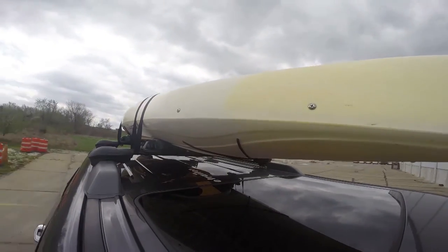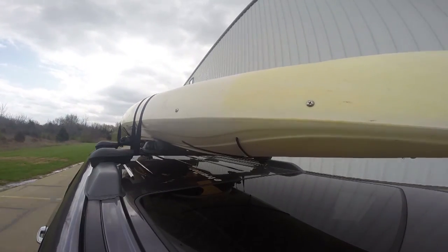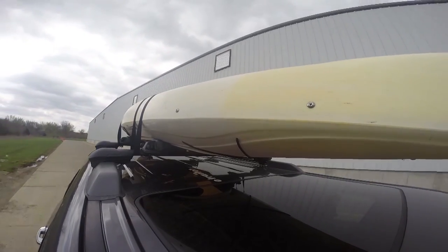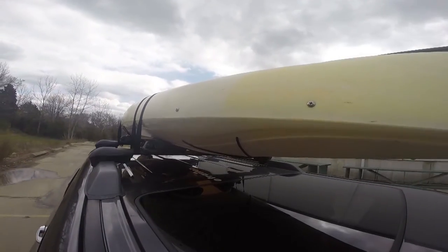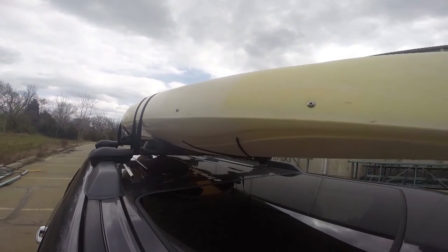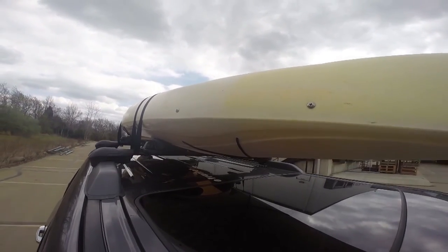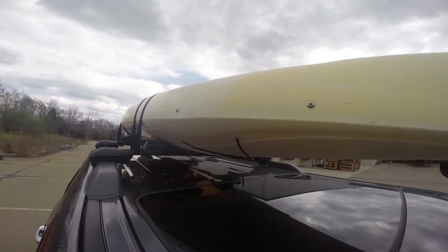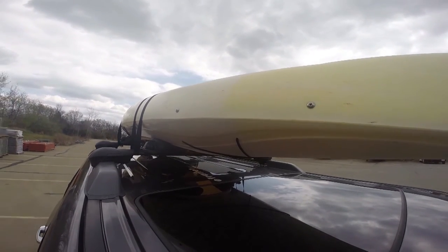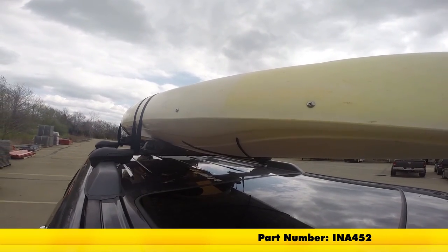Now that we've got it all loaded up, let's go ahead and take it on our test course and see how it performs. First we go into the slalom — this shows a side-to-side action such as going around corners or evasive maneuvering. Then on to the alternating speed bumps, showing a twisting action such as going over potholes or uneven pavement. Finally on to the solid speed bumps, showing an up-and-down action such as coming in and out of a driveway or parking garage. That completes our look at the Inno Multicradle Kayak Carrier, part number IN-A452.